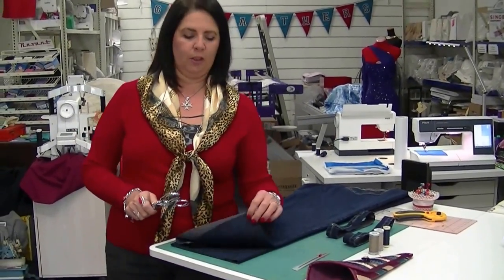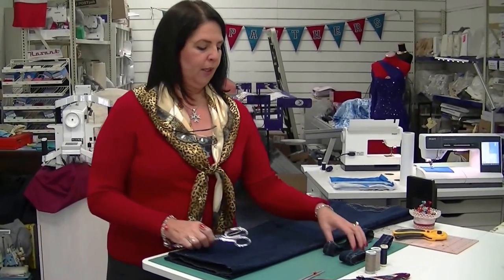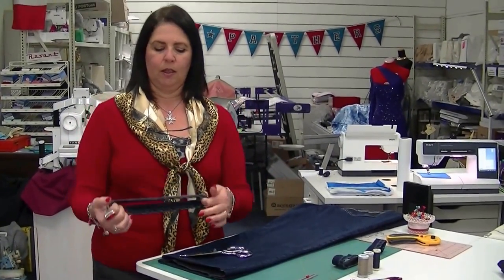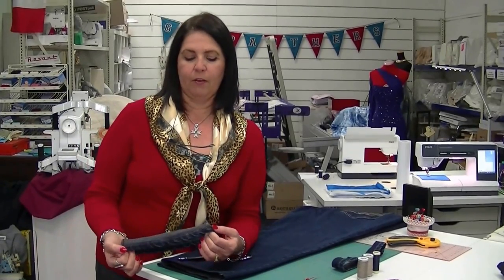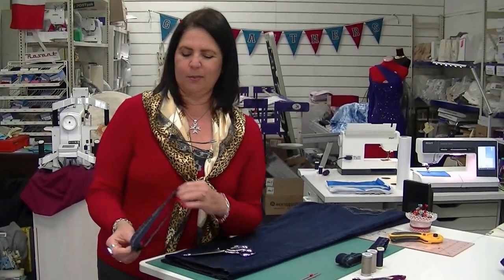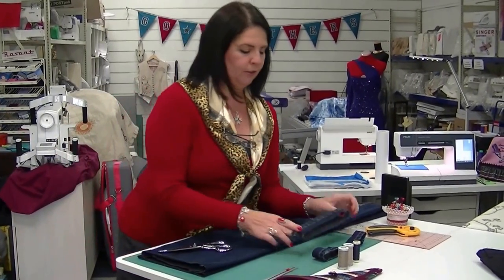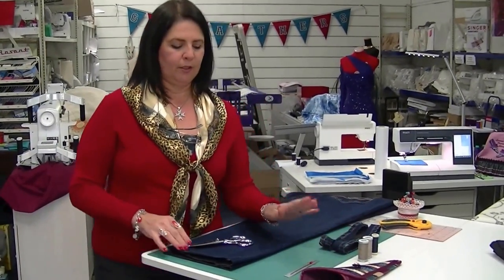This is not a job for the overlocker. We're going to make the hem look exactly like it did in the factory. Admittedly that's not a very good job from the factory, but I've cut it off anyway and we're going to make it look exactly like that.